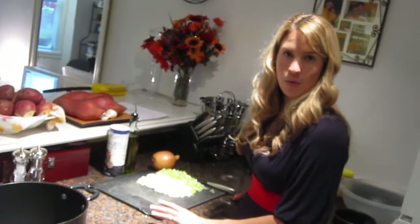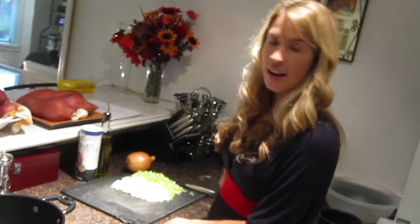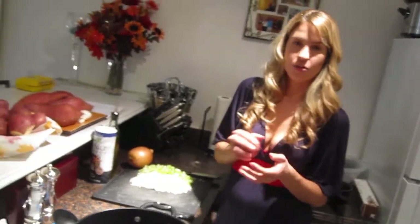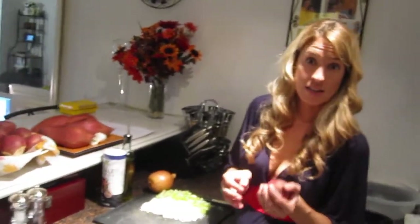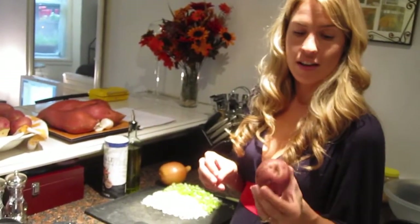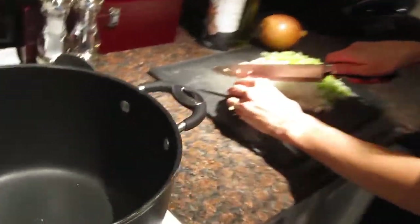We're going to get started with our gluten-free mashed potatoes. The first thing you want to do is select the type of potatoes that you want. I selected red potatoes because of their high nutrient value, their very high potassium. And what I do is I keep the skins on because that's where all those good nutrients are. So I'm just going to chop them in half and add them to my pot.